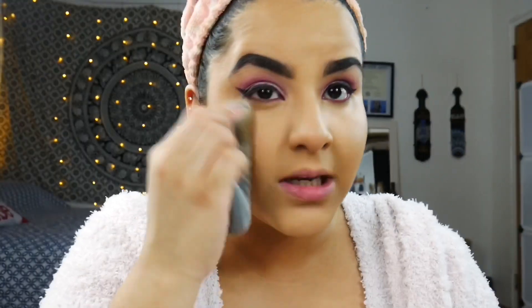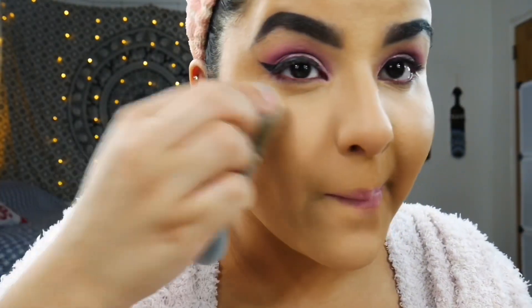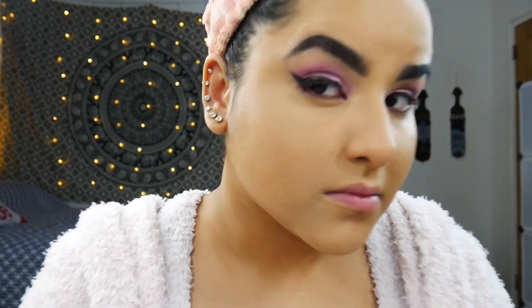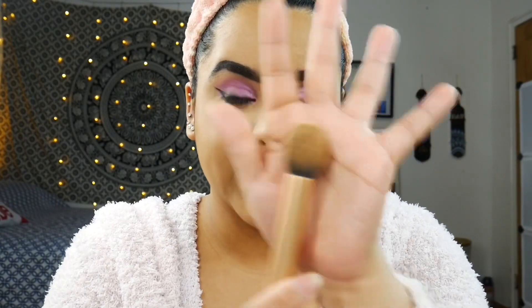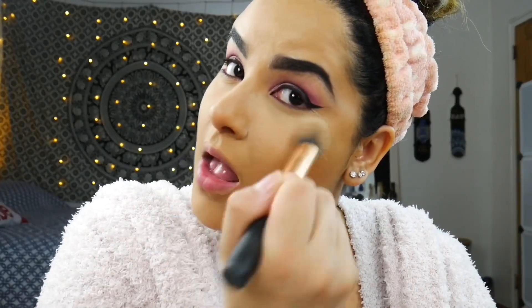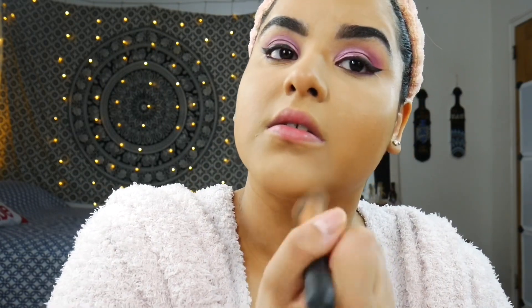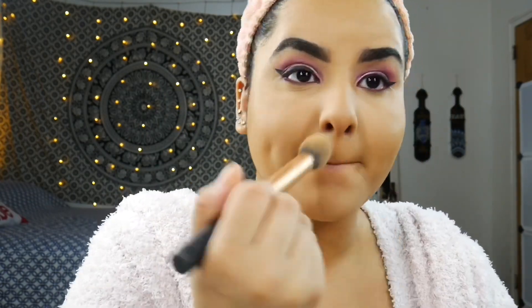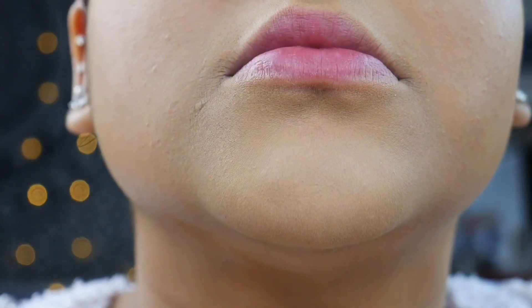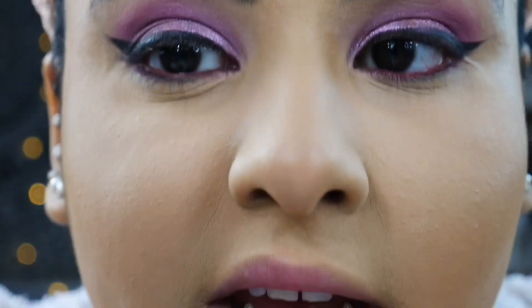We have the powder all over the face where we concealed and it looks good — it did a good job. Now on the other side I'm using my Real Techniques contour brush, which I always use in my everyday routine, going in under my eyes and everywhere we concealed on the left side. And that is both sides — chin, under eye, forehead, and nose.